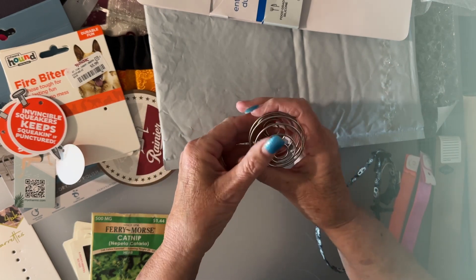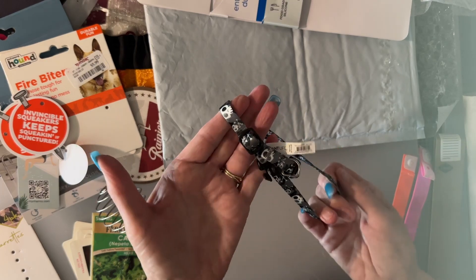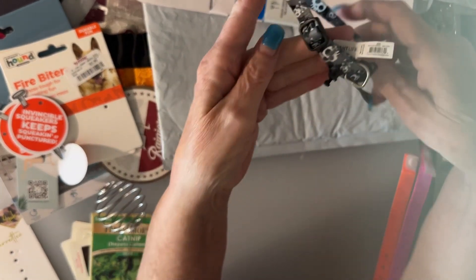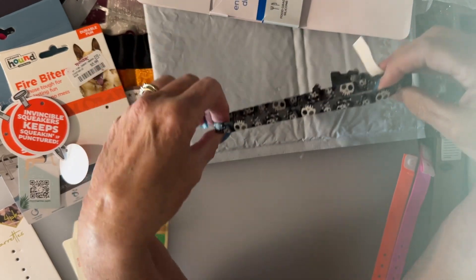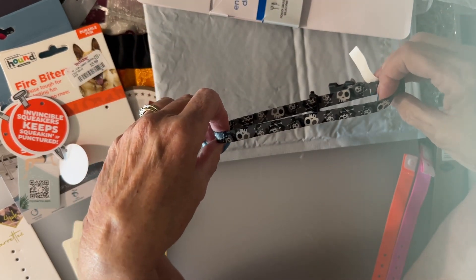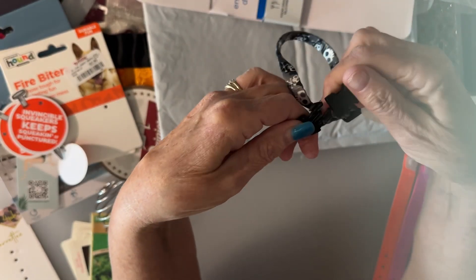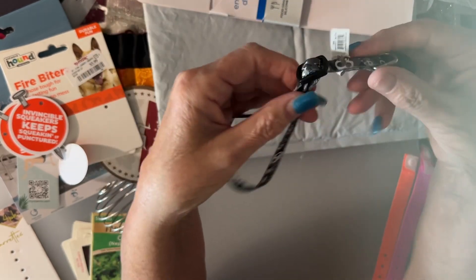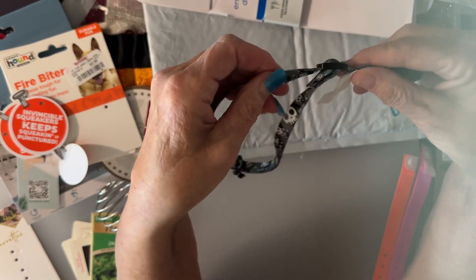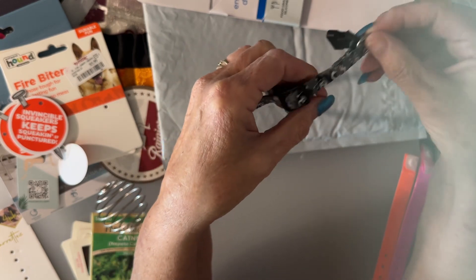This is one of my cat's collars that he didn't like, so I kept it. This one has skeleton or zombie faces on it, but it's got a perfectly good buckle I could use somewhere on a journal, an adjustment piece, the buckle itself, and the little tab that you put the leash through. All of these things can be used for something.